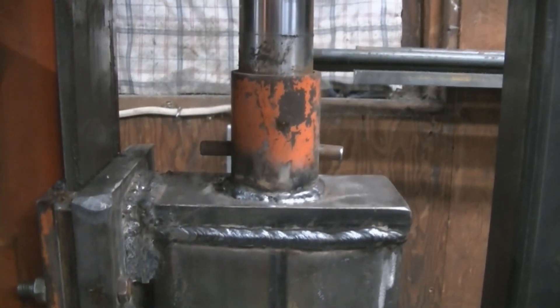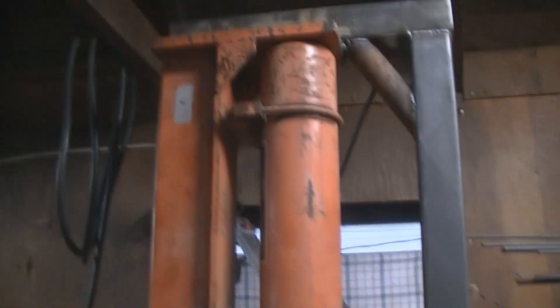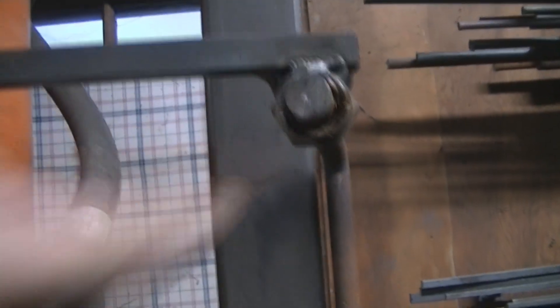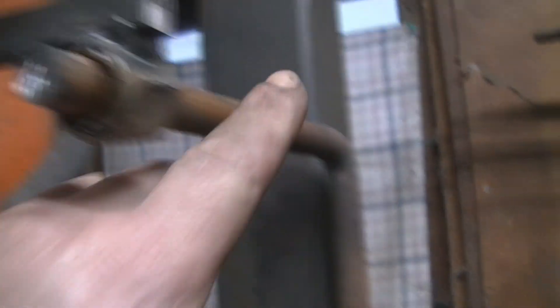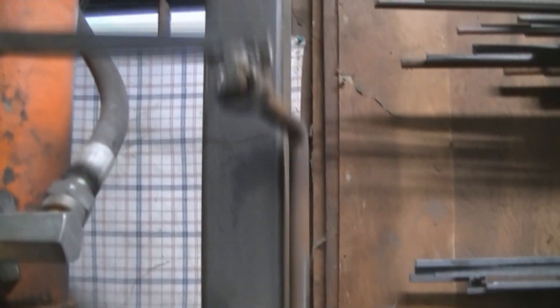We've got the upper ram, the lower table — just a pin holds that on — another ram, and this is our control. We put a brace on it because it had a little deflection, and we welded up a new handle so we could weld a nut on the end, bend the rod, and run it down the side through a piece of electrical conduit as a guide. We've got a return spring, a little piece of linkage we built, and a foot pedal so you can operate it hands-free. If your foot jumps off or you let go, the spring returns the valve to center.